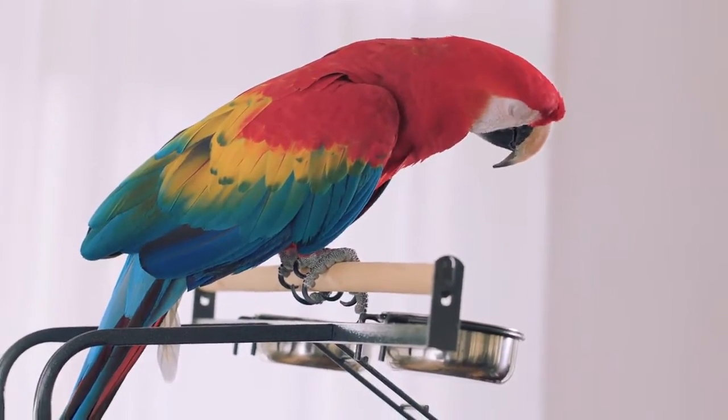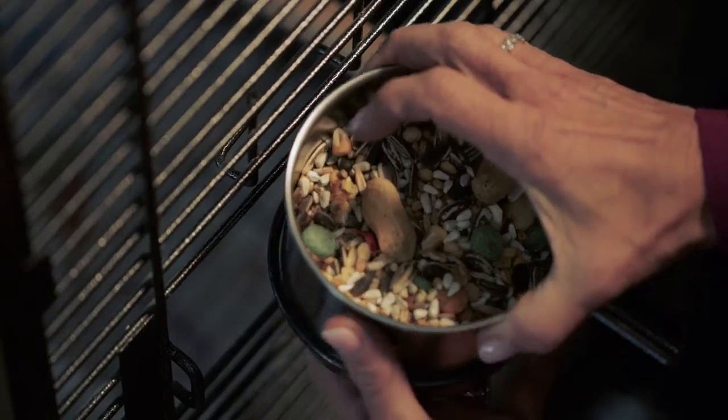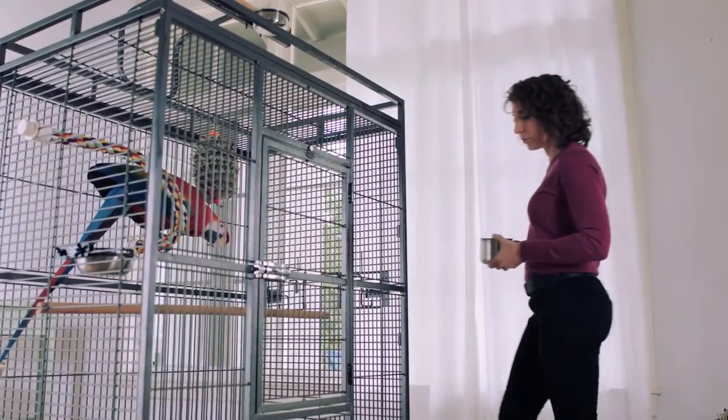Slow and Steady is a conversion method we developed that literally works as it sounds. The idea is to gradually cut back the amount of old food that you're offering your bird every day, while gradually increasing the amount of new food. The goal is to take away the old food at night, so that in the morning he's hungrier and more apt to try the new food.